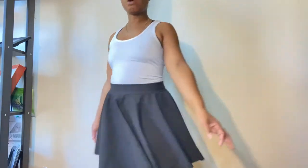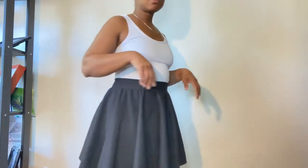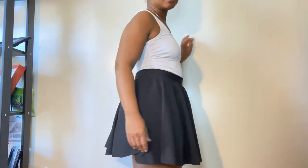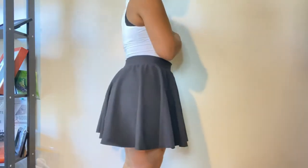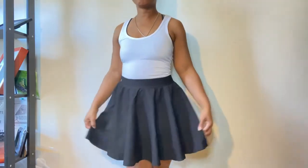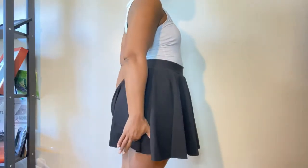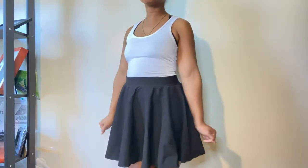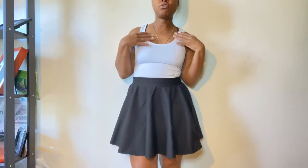Anyway, here's the circle skirt — very simple. I had leftover ponte material so I just drafted this little skirt. I'm going to angle the camera down a little bit so you can see better. Yeah, this is the circle skirt — very easy to make. I kind of have a big butt so I couldn't really add a hem at the length I made it, otherwise I'd be exposing myself, so I just had to let it be. But I love it.